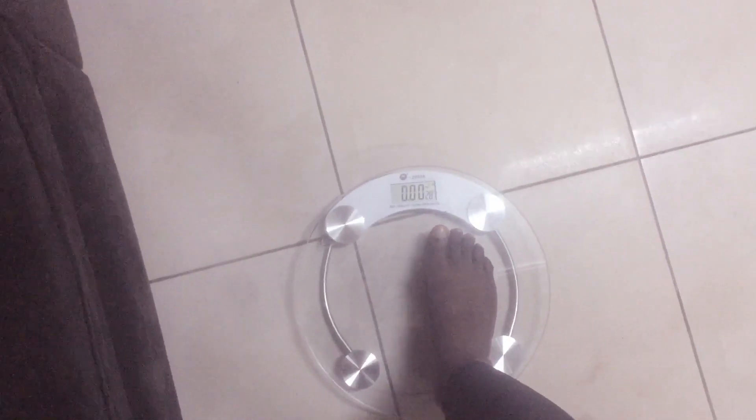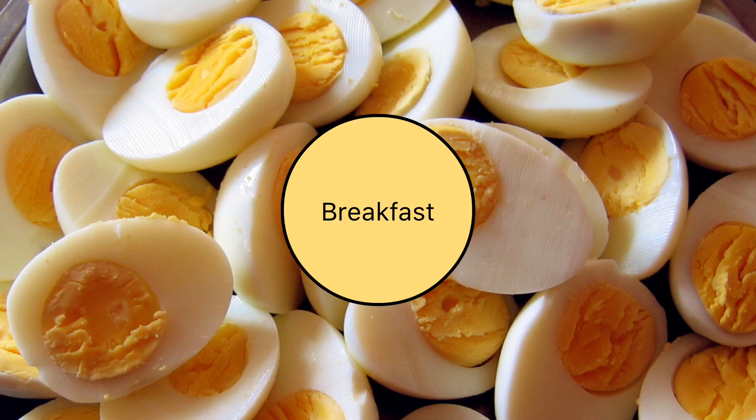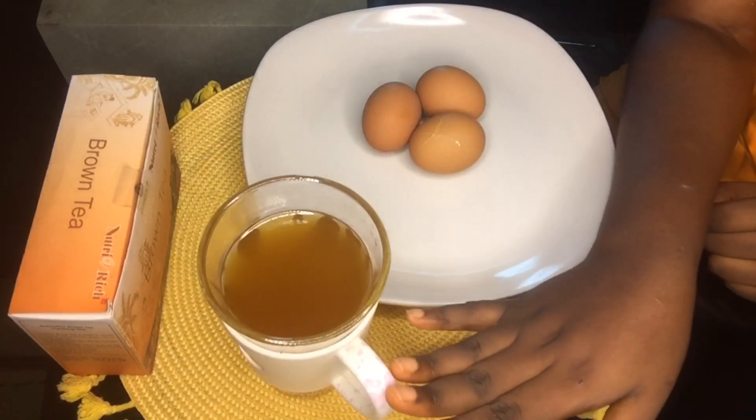I'm not going to give you the numbers now — I'll weigh myself and show you at the end. So on the morning of day one I went ahead and weighed myself. After that I did some jump ropes; I did jump ropes for the first two days.